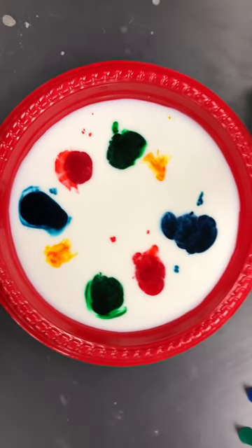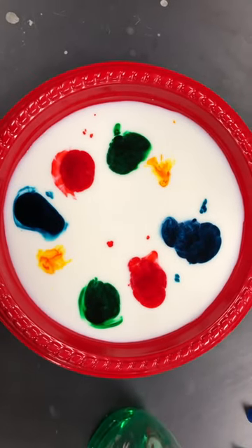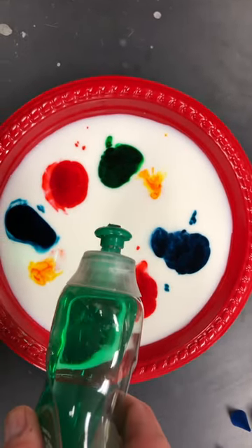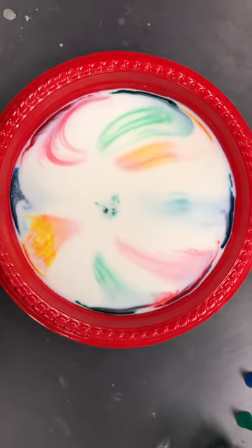You can see they're diffusing out a little bit but they're really not moving that much. Okay, this is going to change when I add the dish soap — this is Palmolive — and I'm going to try and put the dish soap right in the middle.